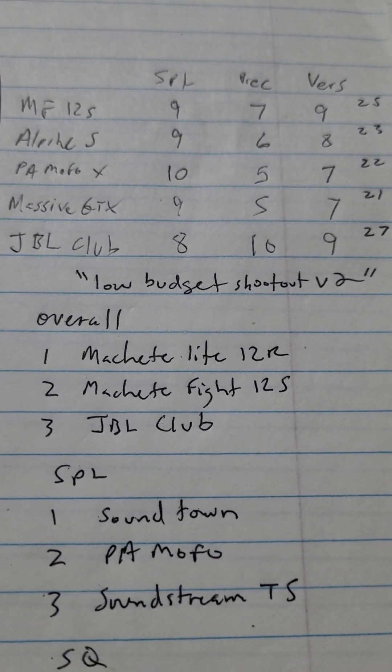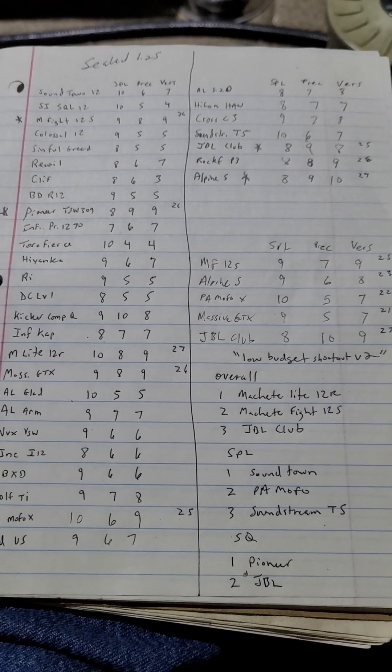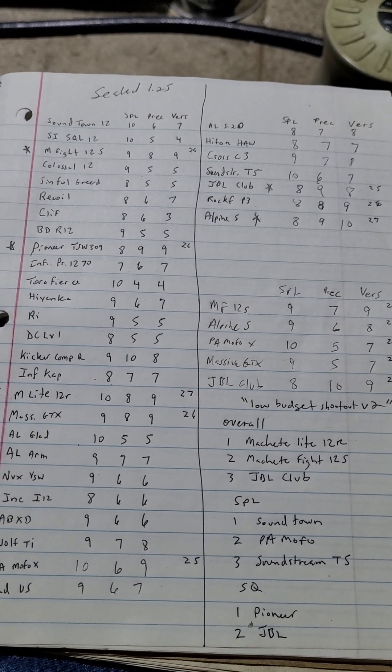The two Machetes would be three and four for sound quality. Get on the group, look at the picture and videos - your mileage may vary, but that's how I came up with it. Those are the final results. Have a good day.